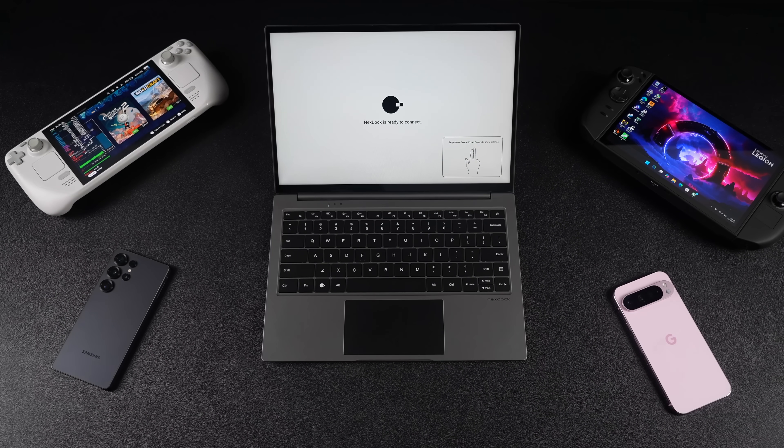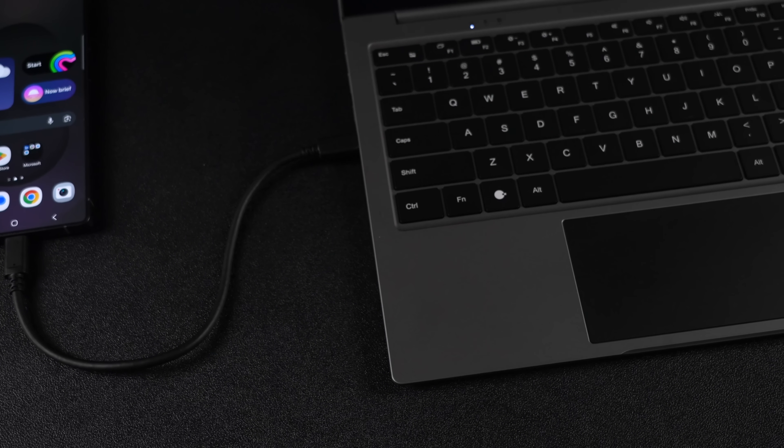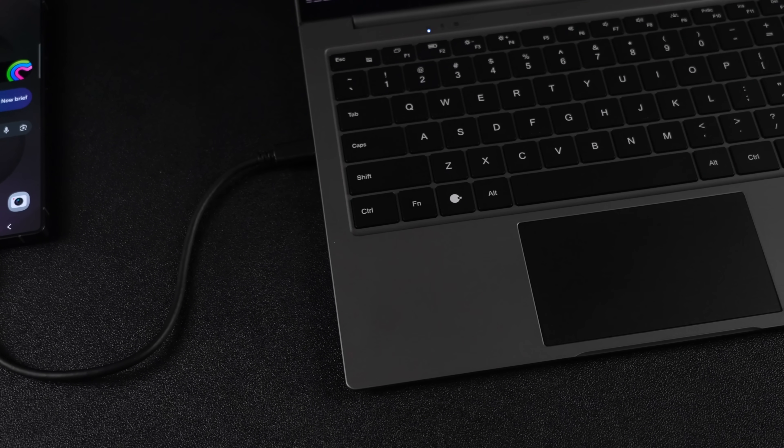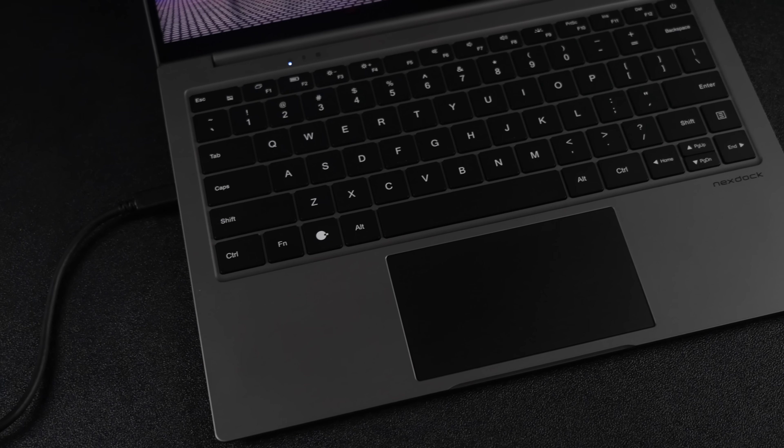The NexDoc was mainly designed to turn your phone into a laptop, like the Samsung Galaxy S line with Samsung DeX. The newer Pixel phones do have a full desktop mode built in. But as long as your device has HDMI out or supports video over USB Type-C, this is going to work with it. So if you wanted to use a handheld Raspberry Pi, you could do that with the NexDoc.